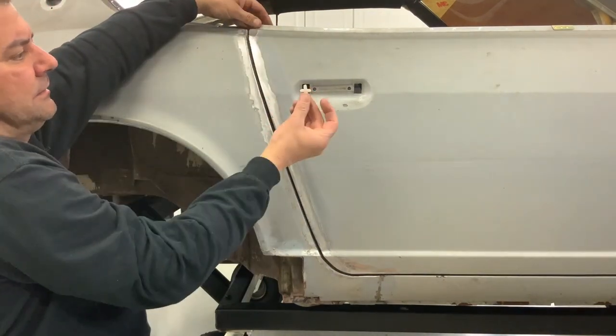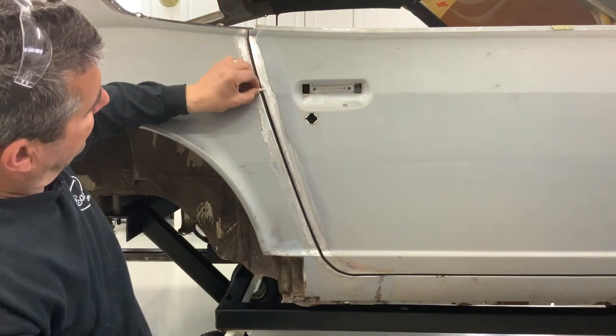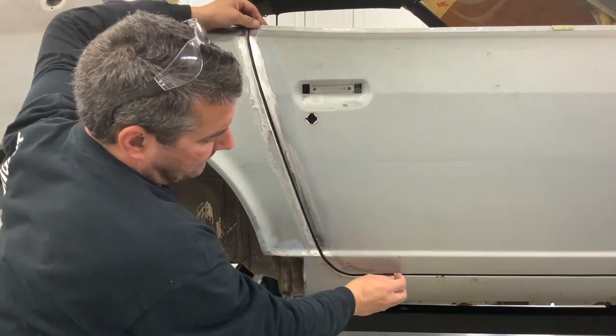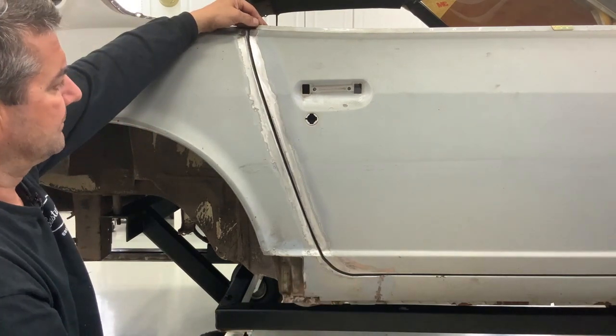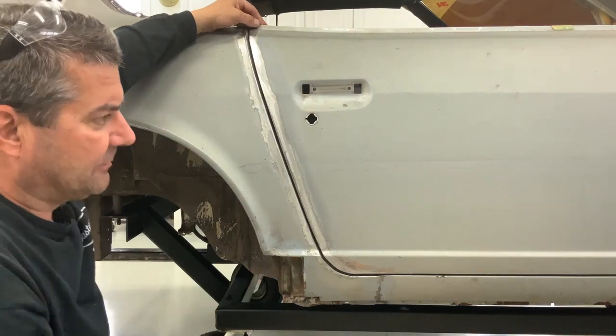This is what we ended up with - it shuts. You can see taking our little witness mark, that goes right down there. Maybe work that a little bit, but I think overall it looks real good. Ready to move on now and get the fenders mounted and then start some of this other stuff.